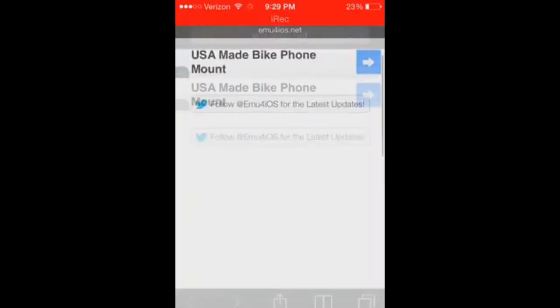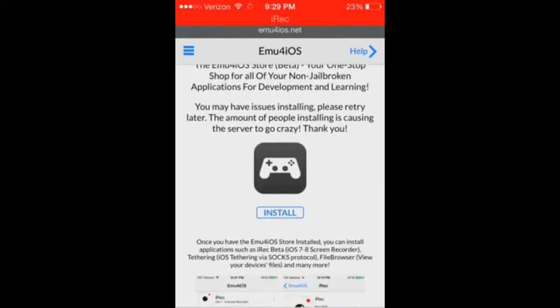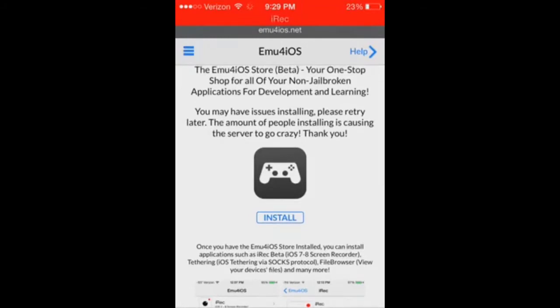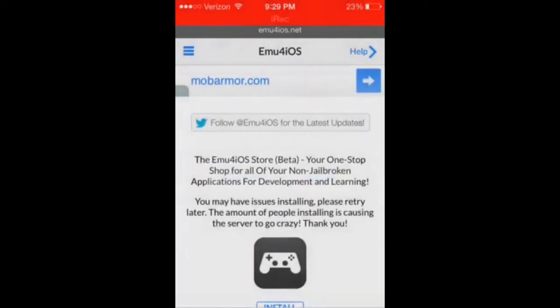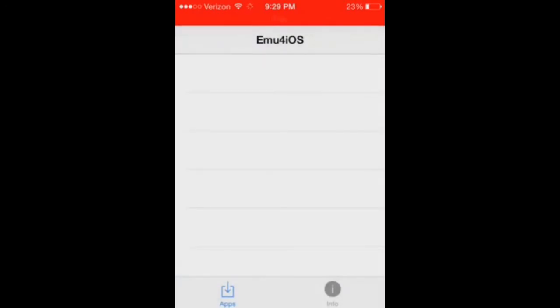You'll be brought to a page like this. You click Install — I already have it so I'll download it. Then you'll get an icon like that on your home screen. Open it up and it'll say 'Do you trust this?' Just click Yes.